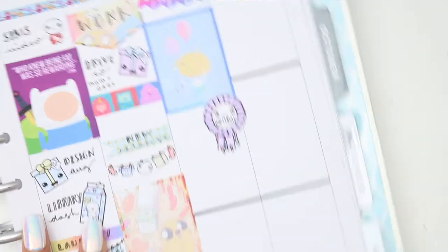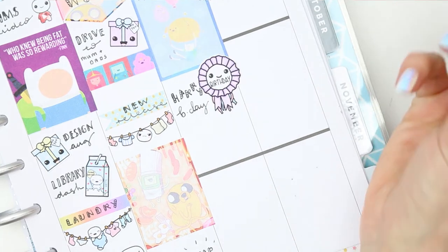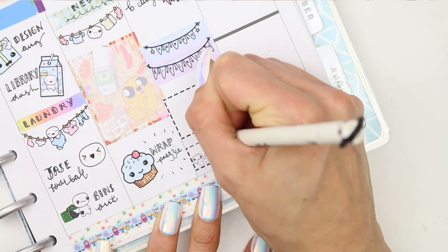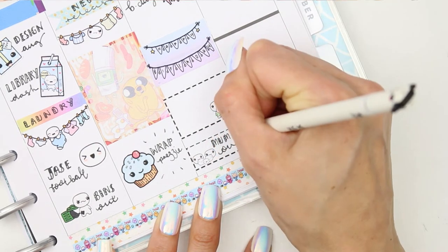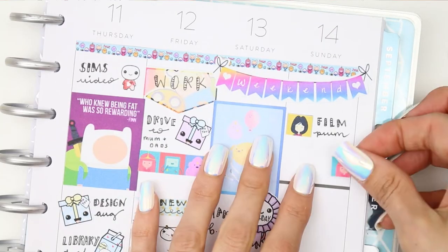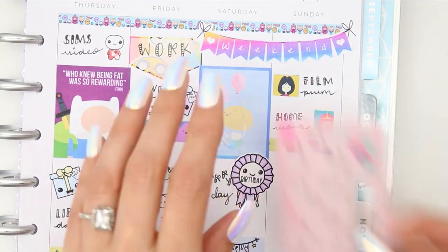Moving on to the weekend, I put the weekend banner down. Saturday is my son's birthday, so I started with a full box at the top and put a birthday sticker down. I'm not 100% sure what we're doing — he keeps changing his mind — but we'll definitely be going out for the day. I put down a little family time sticker to fill out when we know what we're doing, and another family time sticker at the bottom as my parents, sister, and everyone will be coming over that night for birthday cake.